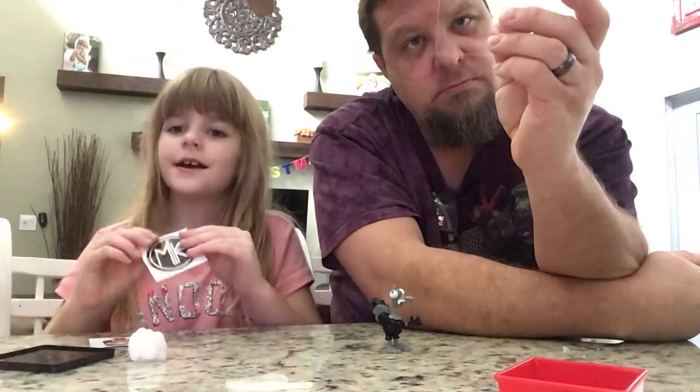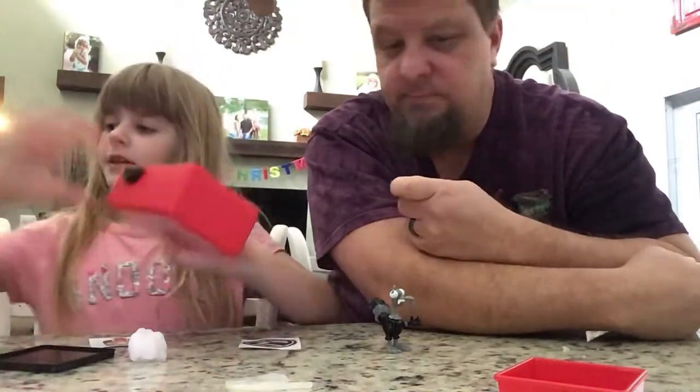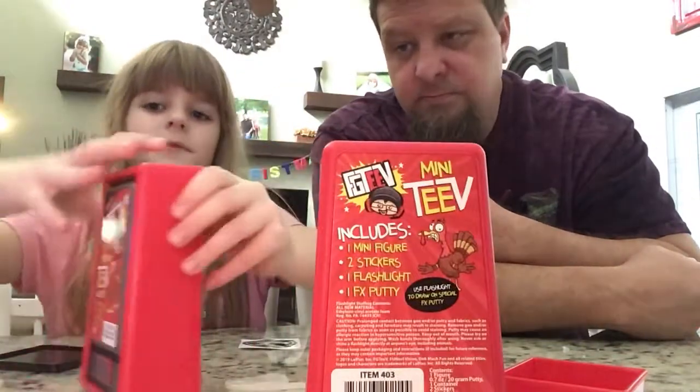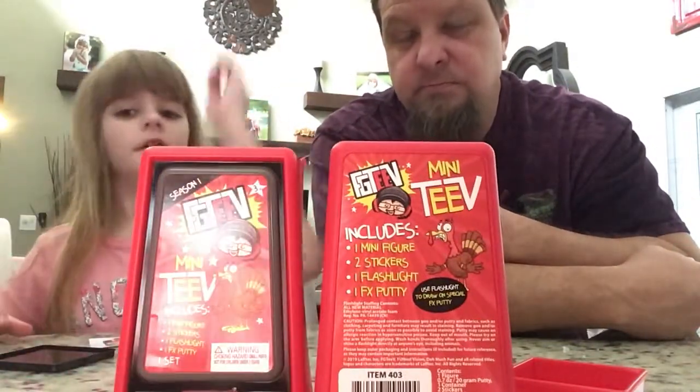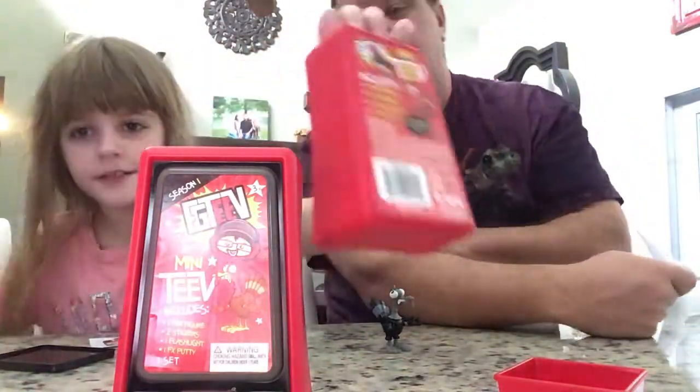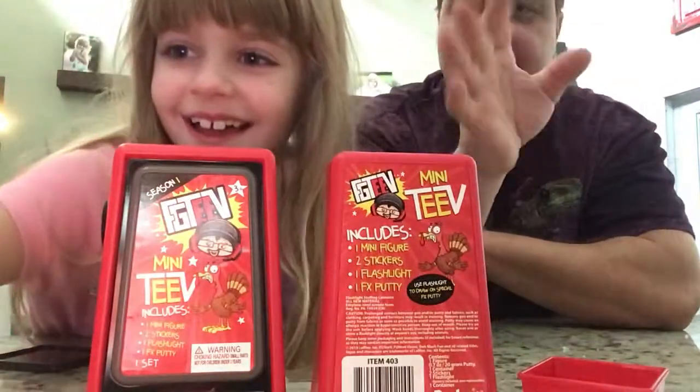I hope you guys enjoyed our video where we opened the mini TV. Make sure to go subscribe to Funnel Vision. I'll see you guys next time. Bye!